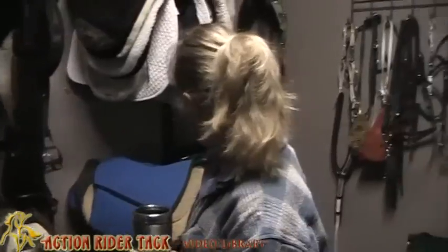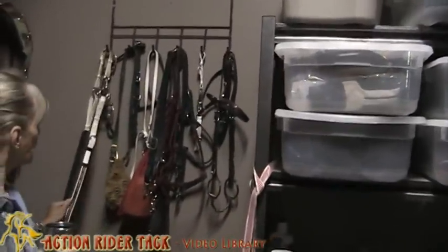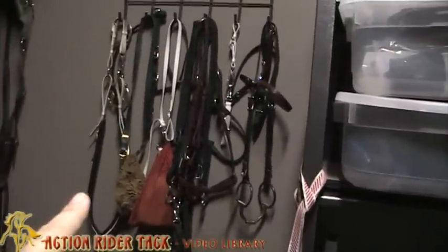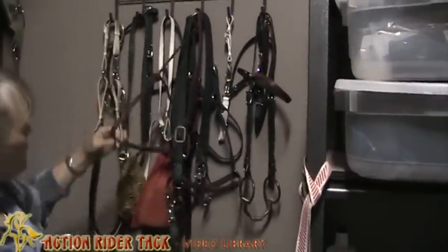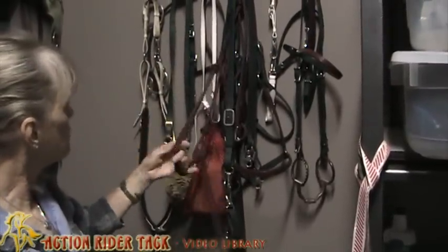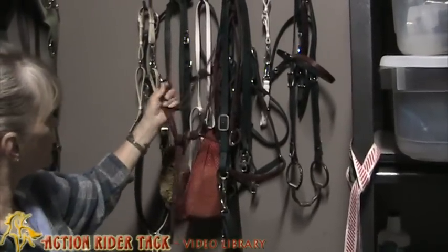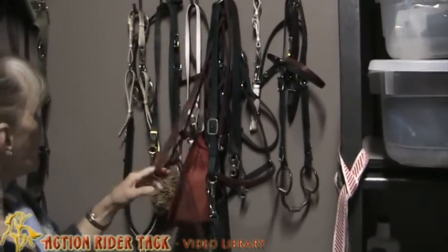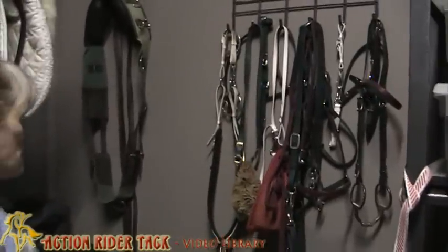It looks like you actually have some biothane over there, and I know you use a lot of the halters. Well, this is Taylor Tack, this is Hout Tack. And the rope halters — oh yeah, these are the rope halters that we sell. It took me five years before I found the rope halter that I really like. It's really soft; I don't like the really stiff ones. So these are really nice and soft and supple — the Branneman brand that we use and sell.